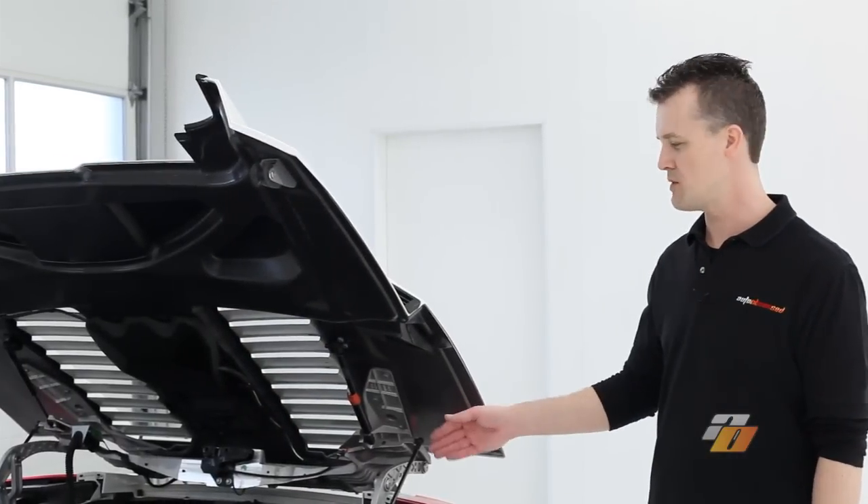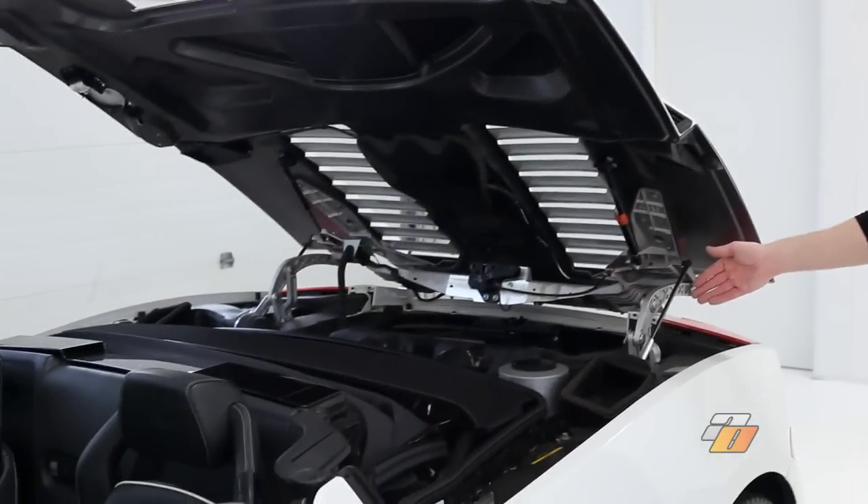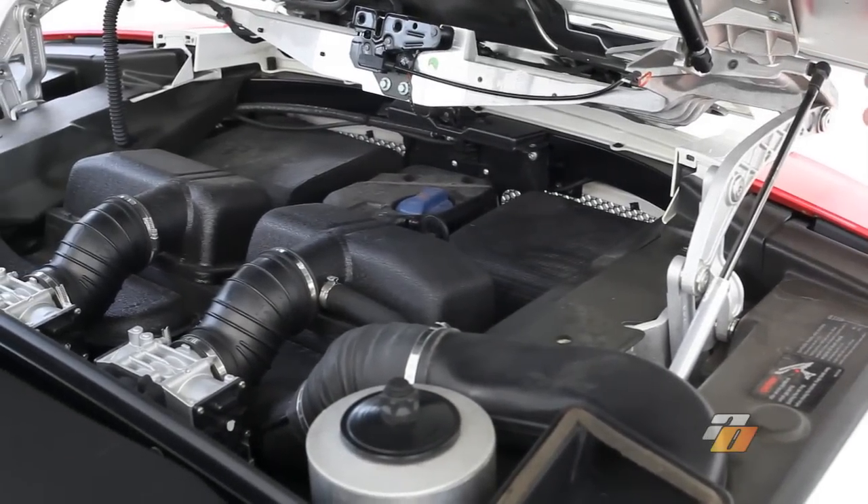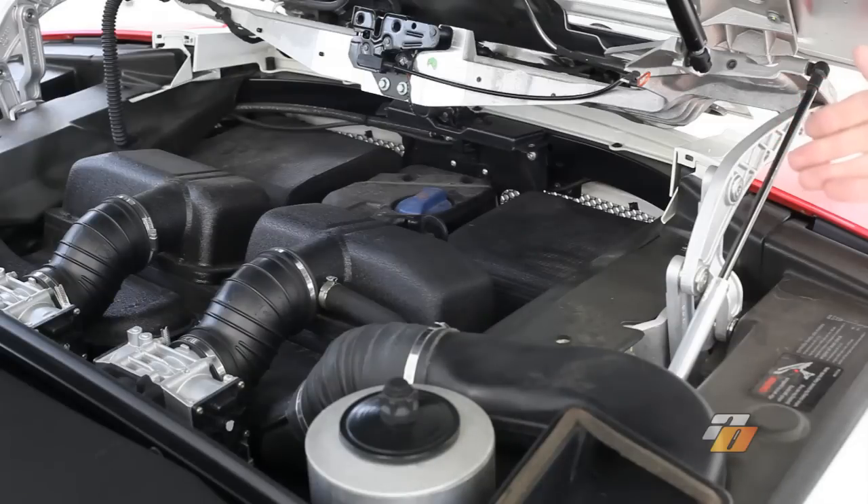Auto Obsessed here. We're going to be washing the engine bay on this Lamborghini Gallardo Spyder. This car has seen a few miles since its last engine detail. Dust and road grime have accumulated in the engine bay, and we're going to take care of that now.